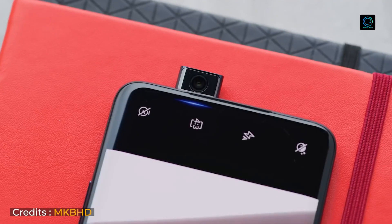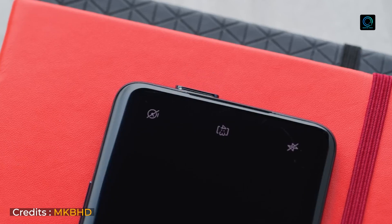I can rate the camera as excellent to very good, and average to maximum for different scenarios. The other camera is a 16MP motorized selfie camera.